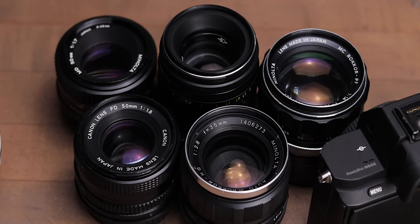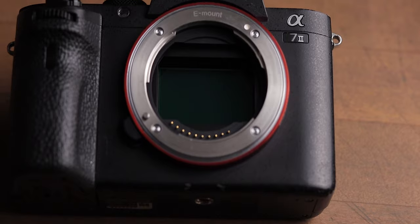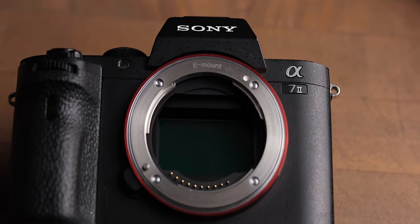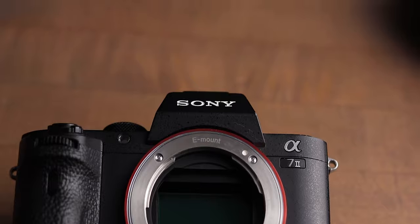So this leads to the question: what lenses can be adapted to what bodies without correcting glass? Well, most mirrorless cameras can have basically any film-era lenses adapted to them. So Minolta MD, M42, Canon EF, Pentax K — any of that can be adapted to Sony or any other mirrorless cameras.